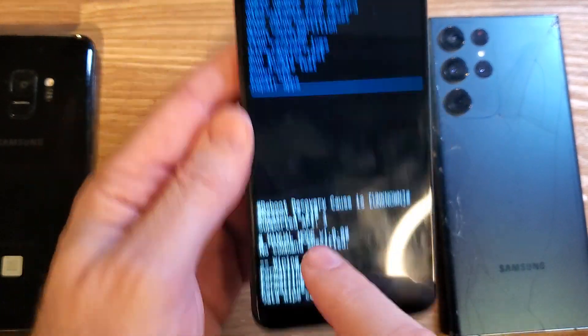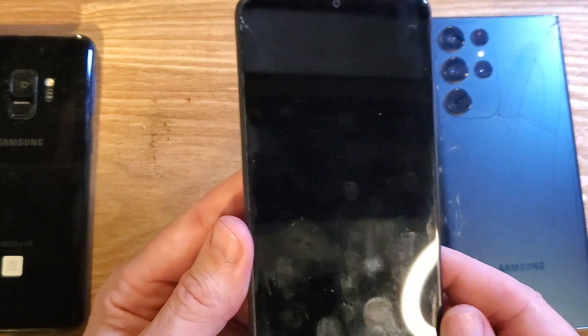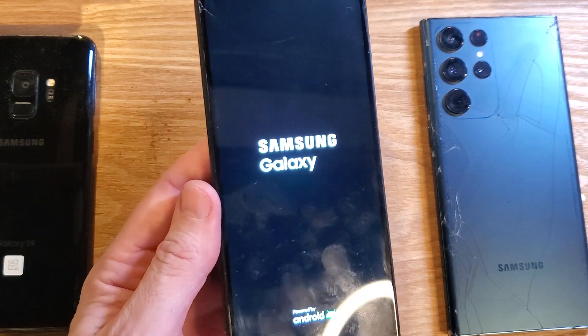We know we're done when the data wipe is complete. Now it is safe to reboot the system. It's that easy. Let me remind you to write down your passwords.